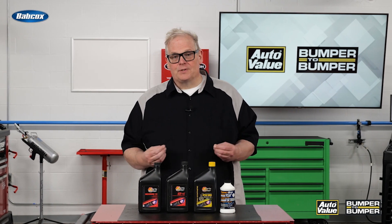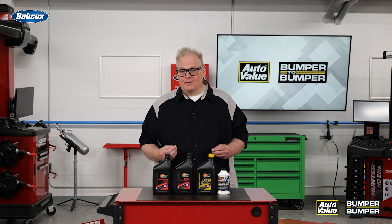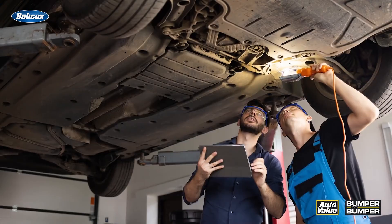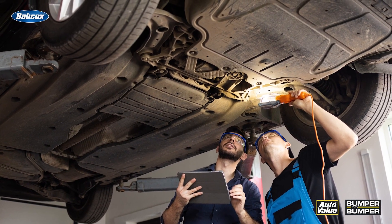Do you need to replace these after you've serviced the vehicle? Yes. Chances are the customer might notice that extra little bit of noise under the hood or even behind the wheel if you do not reinstall that cover on the bottom of the engine.